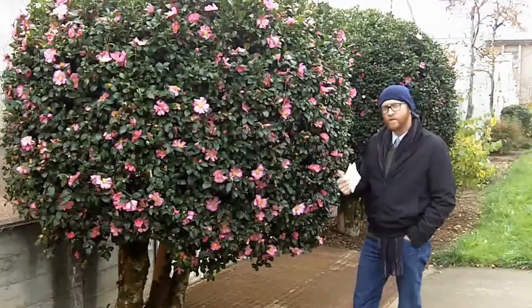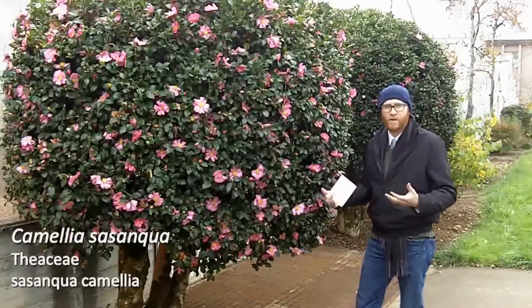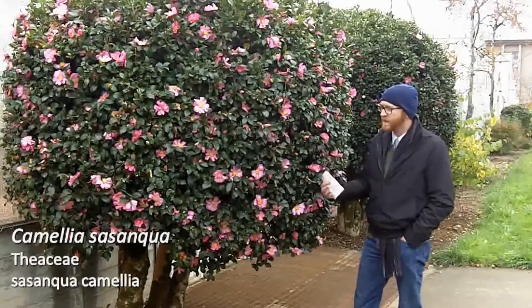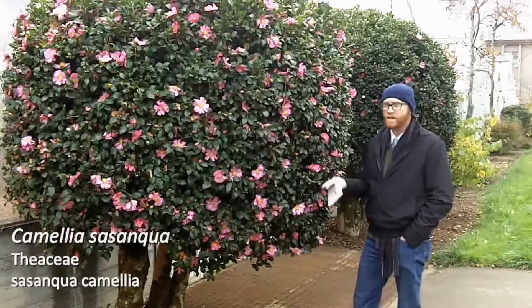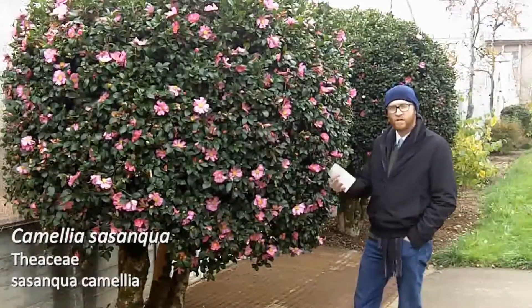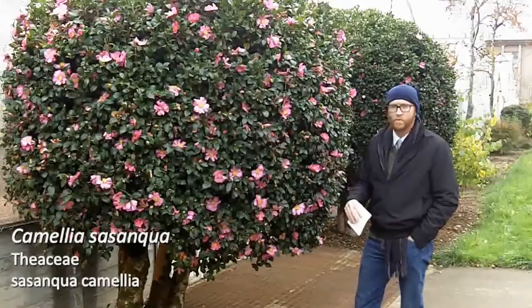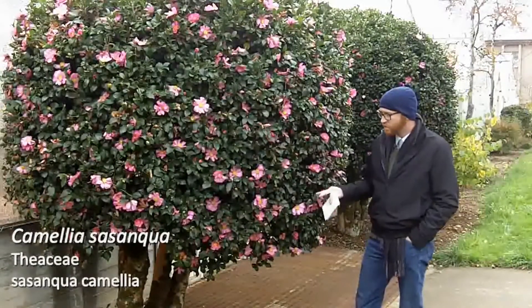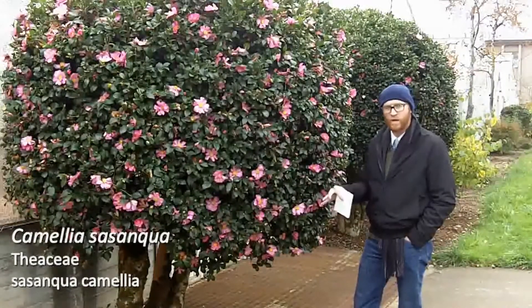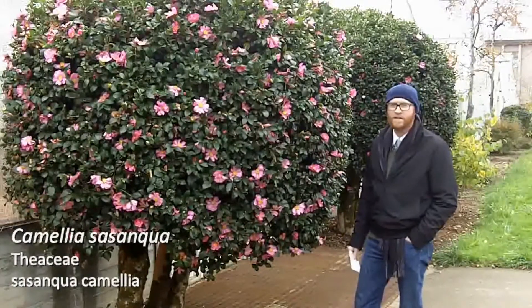Another aspect: oftentimes if you go into a garden center, you'll see azalea and camellia fertilizer. That is a fertilizer designed to lower the pH. Camellia, along with most ericaceous plants — those in Ericaceae, including azaleas and rhododendrons — prefer a low pH. These do benefit greatly from high organic matter, a low pH, and well-drained soil. So that is Camellia sasanqua — it can be a really great impact in the landscape.